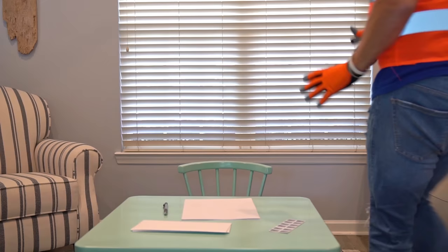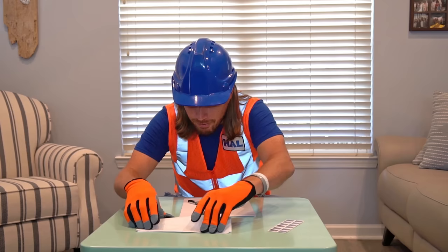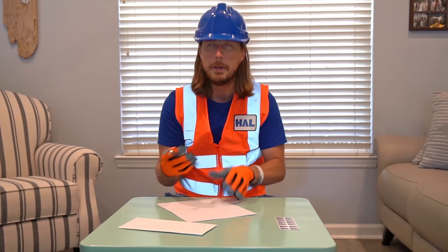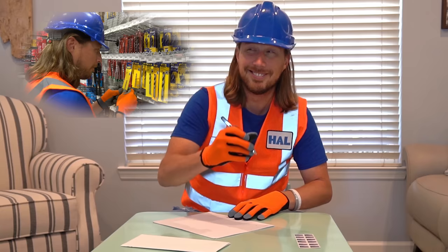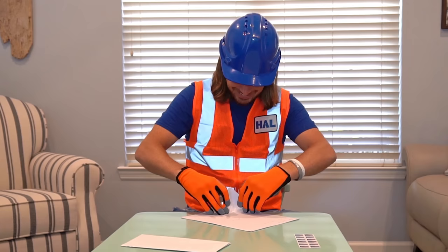Let's go inside and write some letters to put in the mail. Now we've got the mailbox repaired and ready to go — we get to write our letters so we can put them in there to send off in the mail. We've got our paper, our pen, our envelopes, and of course we've got to have our stamps — look, there are even American flags on there.